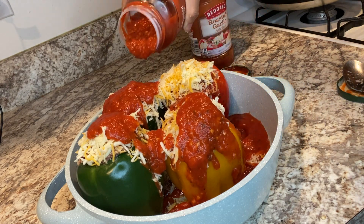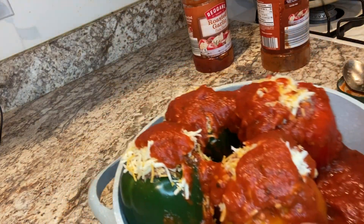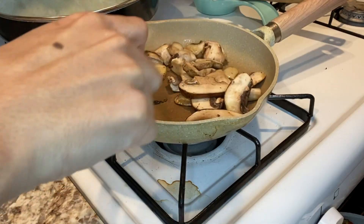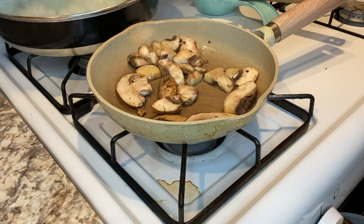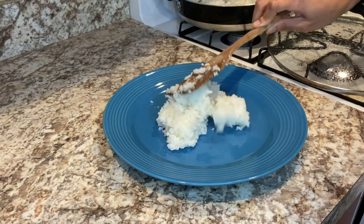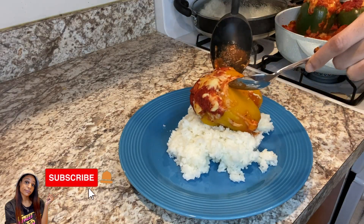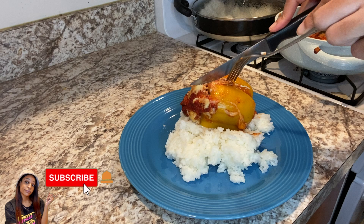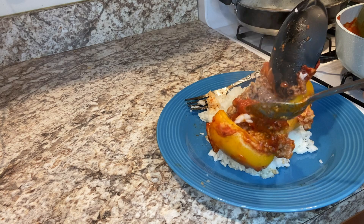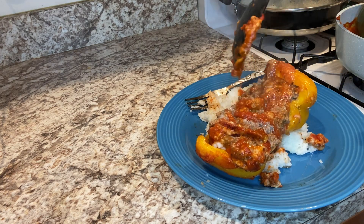Go ahead and pop them in the oven and let them bake for about 35 to 45 minutes. For all my fellow mushroom lovers, go ahead and throw some olive oil in a pan and sauté those mushrooms to top off your peppers. Once the peppers are done, grab a plate, pile some rice on top, take out a pepper, put it on the rice, cut it open, and see that ooey gooey goodness on the inside. Top it off with some extra sauce and of course those mushrooms.